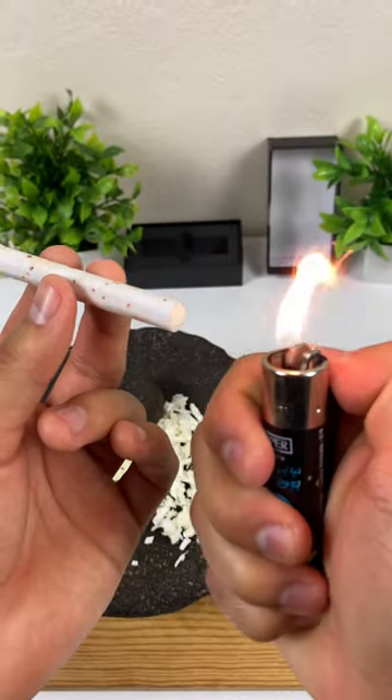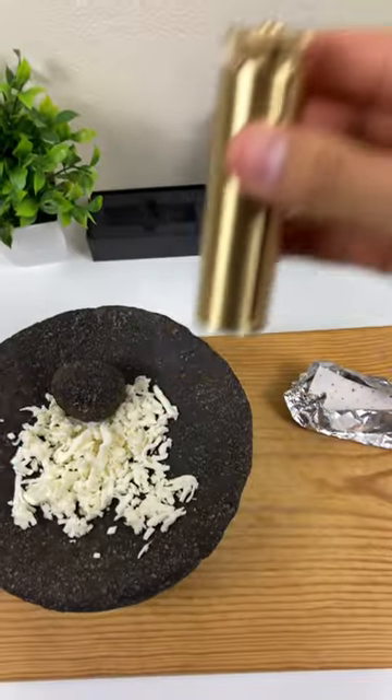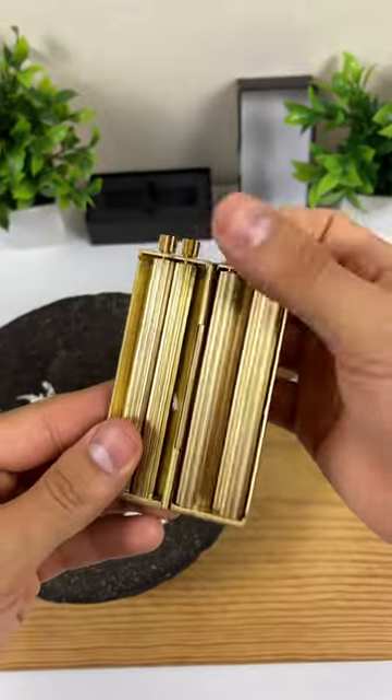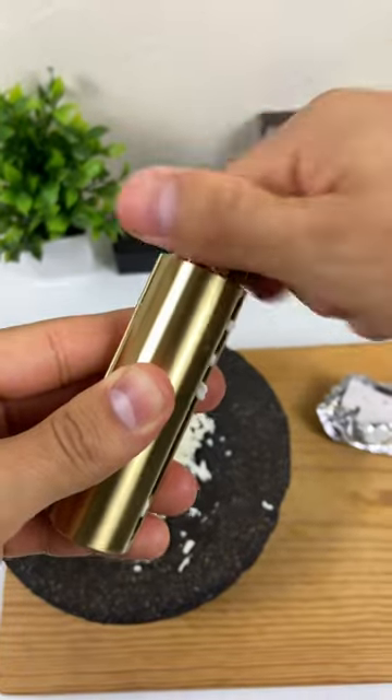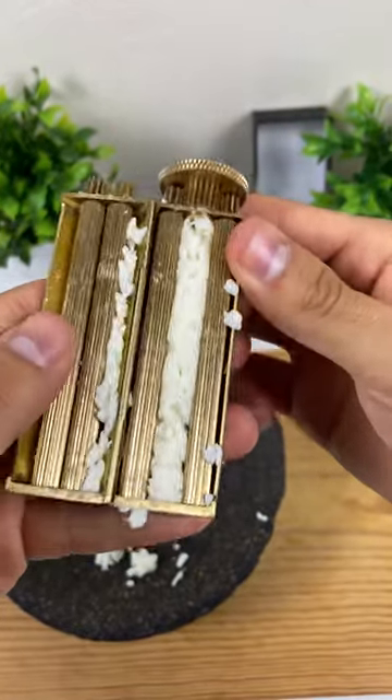I'm going to teach you how to make the perfect grilled cheese burrito. The recipe starts with our easy burrito device. Now take some cheese and carefully place it inside. Then close it and twist, so it packs the cheese evenly.